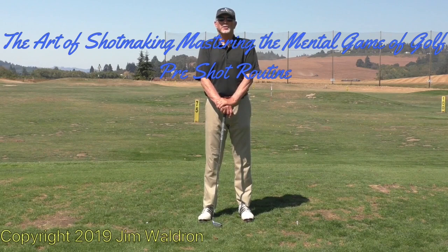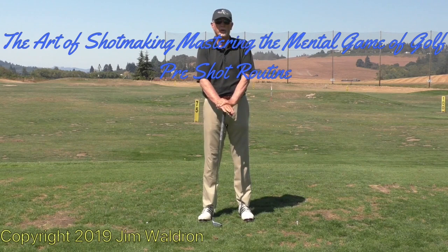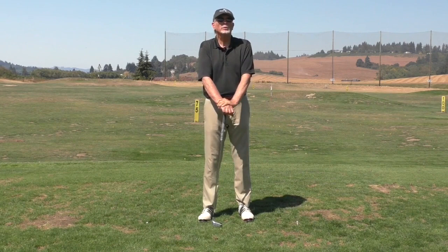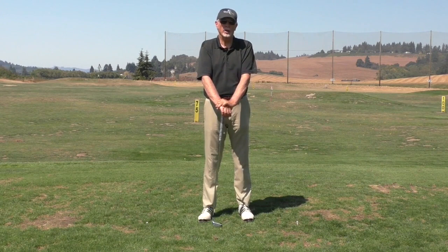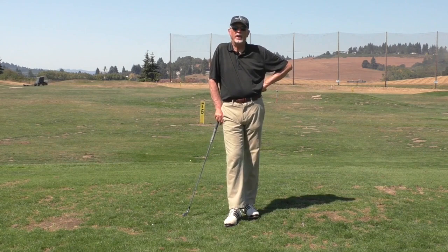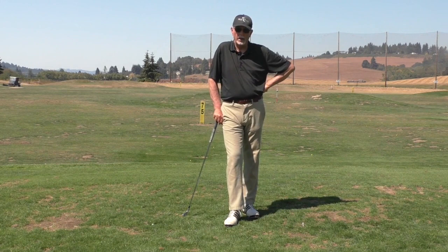Welcome to the next segment on a really important mental game fundamental called pre-shot routine. Most of my students don't have a very clear understanding of it, so we're going to spend time going over what the really important aspects of a pre-shot routine are and what the benefits are. When you give yourself permission to fail in advance — before you perform the athletic motion — your odds of failing actually go way down, and your odds of hitting a good shot and achieving success go way up.